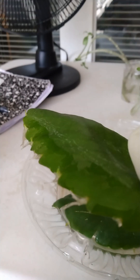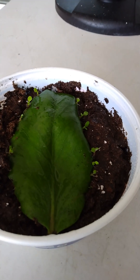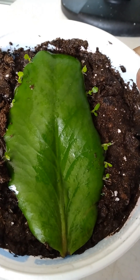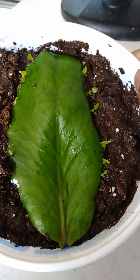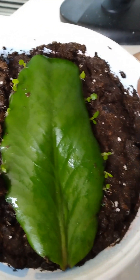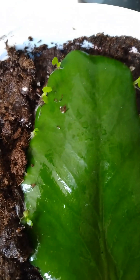Alright everyone, so it's exactly three days from the last video shot. Today is the 18th of May and we have been doing this since the fourth, so it's about a two-week process.